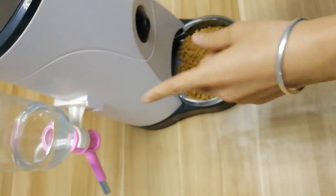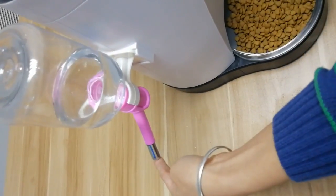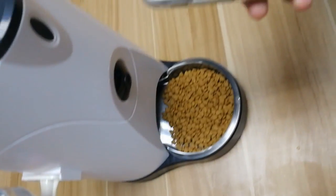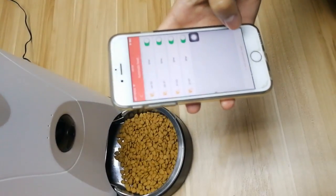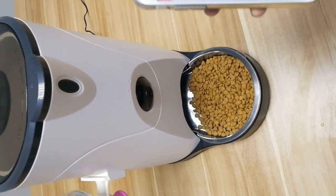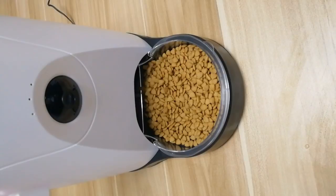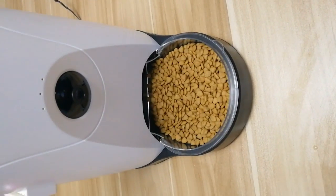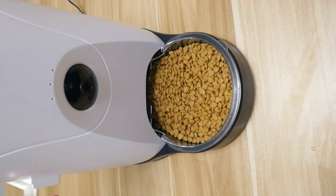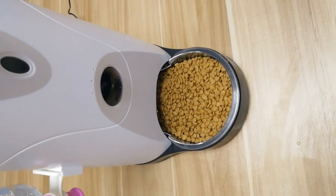Here's the water button. Your pet licks here and water will come out.